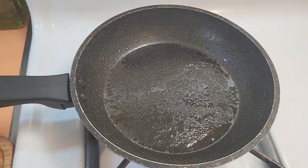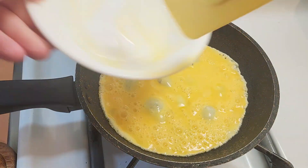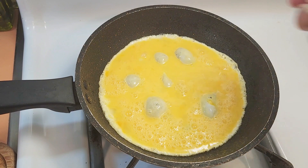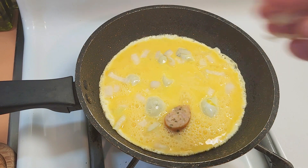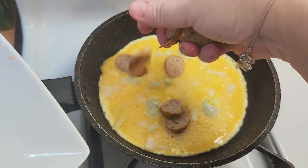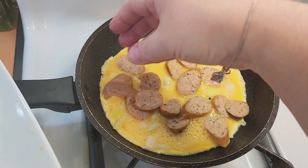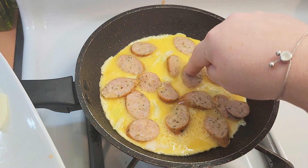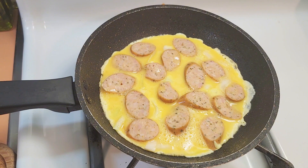The pan is nice and hot — that's what you want to hear, a nice sizzle. I'm going to sprinkle in the onion and then the sausage. I'm not going to put the cheese until I flip it. I turned the heat down from high to medium and I'm just going to let that cook. If you want to speed it up, you can cover it too — that'll help speed up the cooking process on the top.